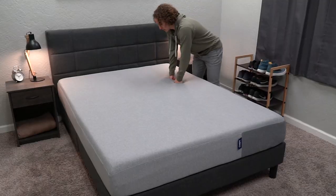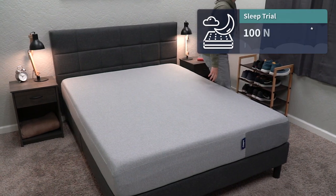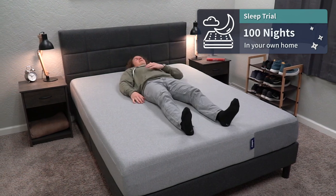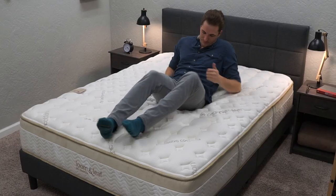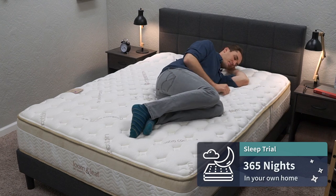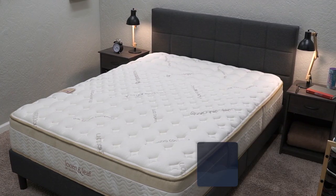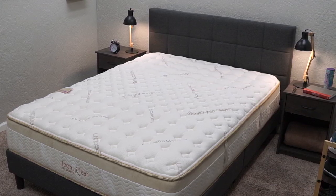Once either mattress is in your possession, you get a sleep trial. With the Casper, you get 100 nights — basically three months to test it out in the comfort of your own home with your own sheets and pillows. With the Lumenleaf, you actually get a full year sleep trial — 365 nights in your own home to formulate your opinion on whether you want to keep the bed.